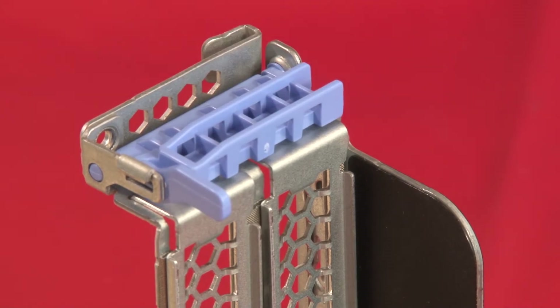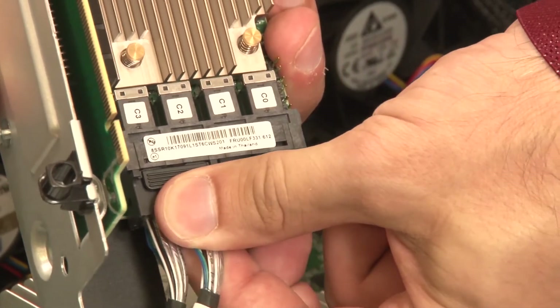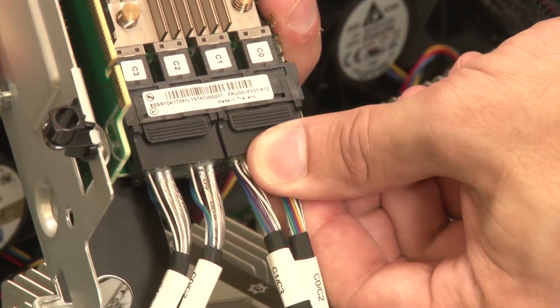Close the blue touchpoint retainer and secure the locking latch. Refer to your notes to reconnect any cables to the removed PCIe adapter.